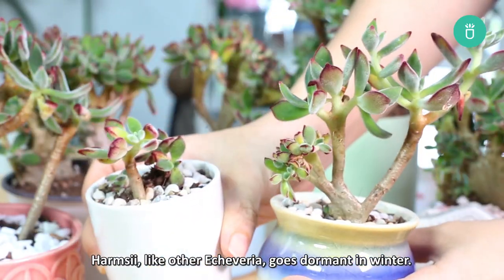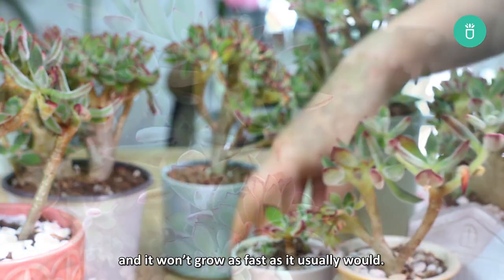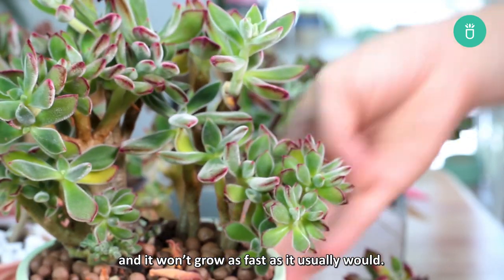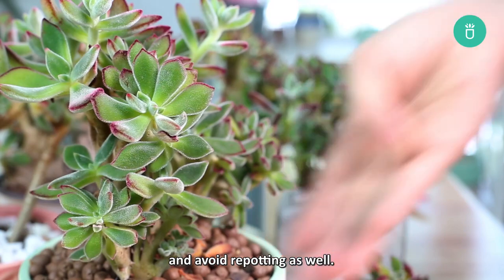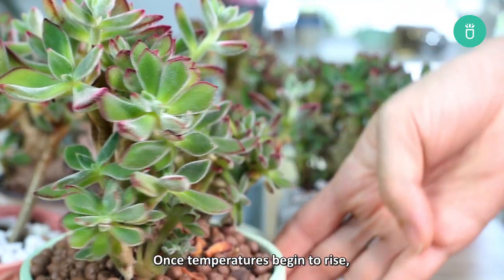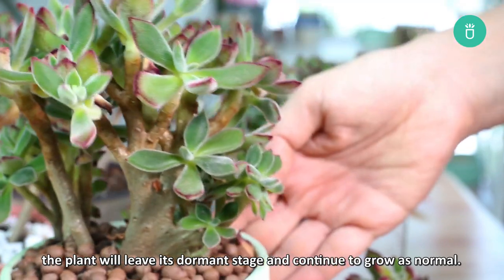Harmsii, like other Echeverias, goes dormant in the winter. It may appear discolored or droopy, and it won't grow as fast as it usually would. During this time, give it less water to avoid overwatering and avoid repotting as well. Once temperatures begin to rise, the plant will leave its dormant stage and continue to grow as normal.